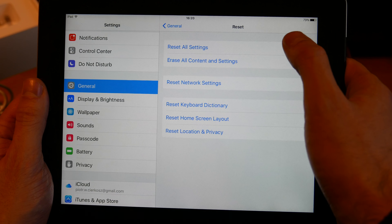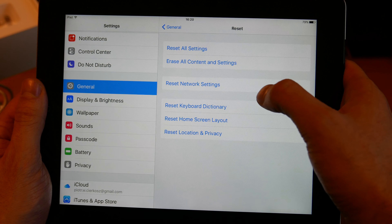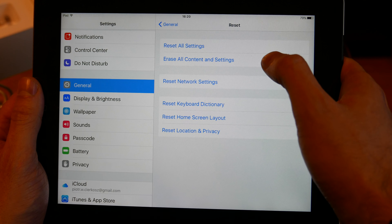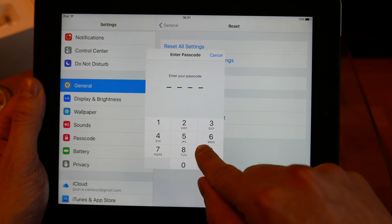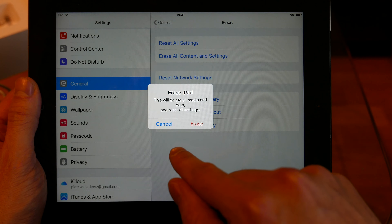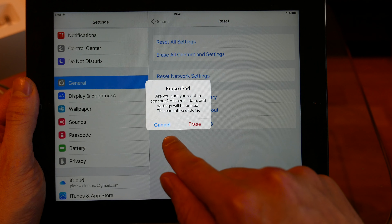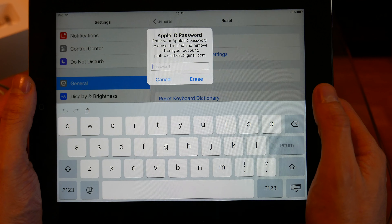We have many options here: Reset All Settings, Erase All Content and Settings, Reset Network Settings, Keyboard Dictionary, Home Screen Layout, and Location and Privacy. Since we want to reset everything, let's erase all content and settings. Enter your password when prompted — it will ask if you want to erase the device and confirm whether you want to continue.